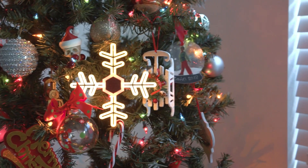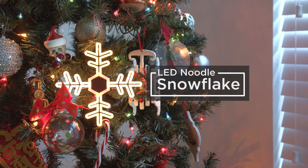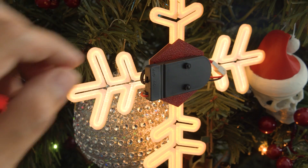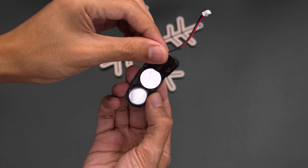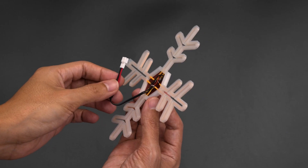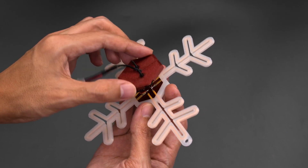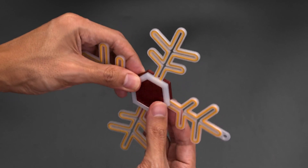For an awesome ornament with no code required, check out this 3D-printed LED snowflake by the Ruiz Brothers. All you need is four strands of Adafruit's LED filament and a coin cell battery holder, ideally with a switch built in. The LED noodle strands just press right into the 3D-printed design, with a little space on the back to solder the ends together. A snap-on plate covers the connections and offers a spot to mount the battery pack.